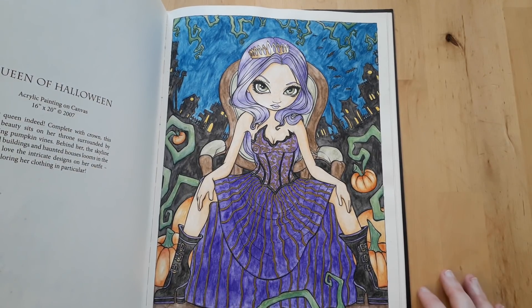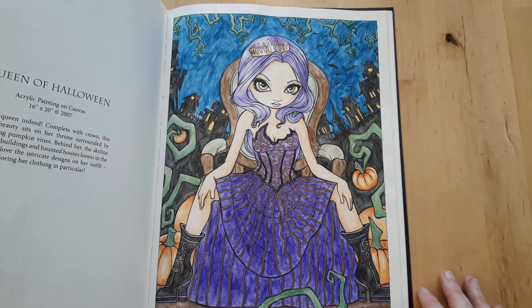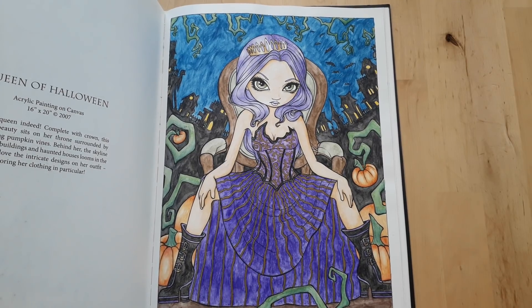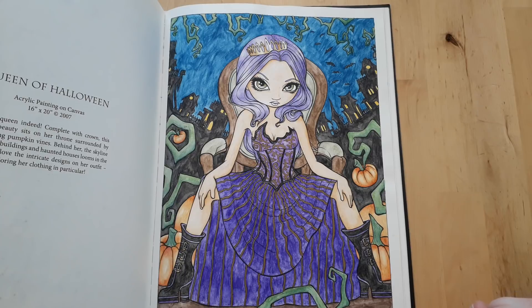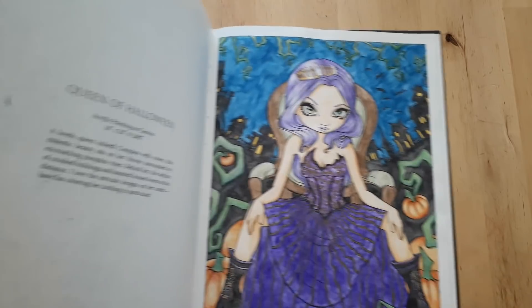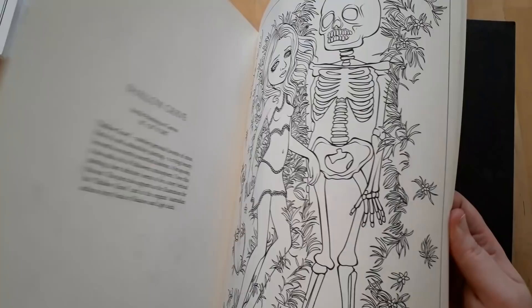I'll just say watercolor pencils since Koh-i-Noor Mondeluz are the only watercolor pencils I have. This last picture in the Halloween book — I think it was Shaleen's pick — I did with watercolor pencils only and some white gel pen for her eyes.